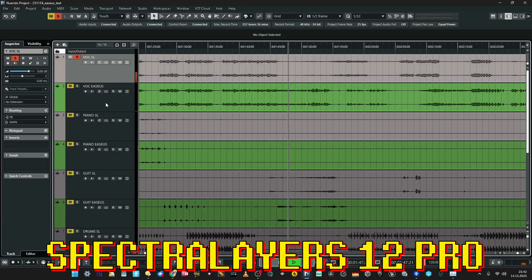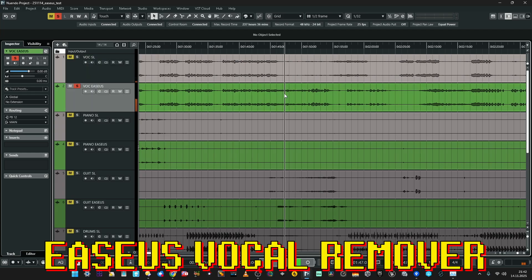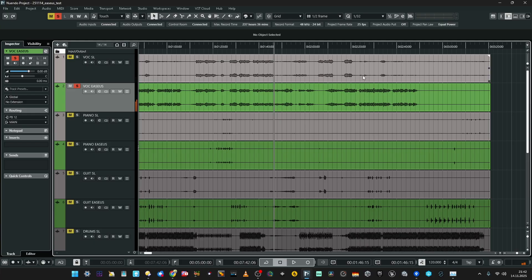These are actually abstract vocal shots from EaseUS — which is crazy when I think about it, because it's not an easy task. Spectral Layers is struggling with this part too — I can't blame it because the track is really heavy and hard to extract. But EaseUS manages to capture even these abstract vocal elements. So on and so on — these are abstract vocals throughout.